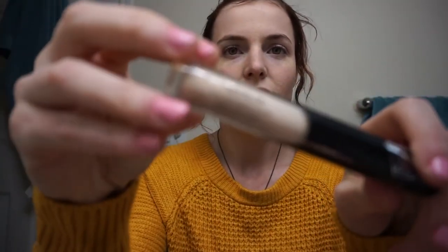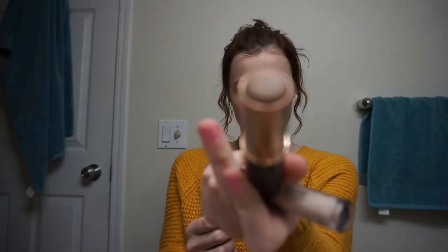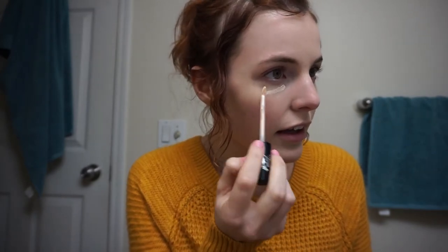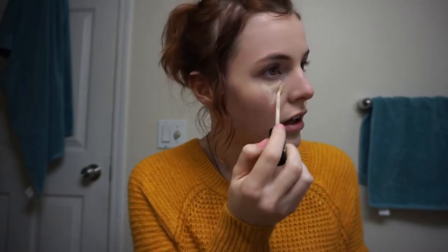Once I kind of get that on, I like to do my contour. I use a concealer for my highlight — Kat Von D. And for my contour I use Anastasia Beverly Hills. I apply this on my under-eye area like this. My house has been extremely dry, so my face is extremely dry. It's like that for the highlight.